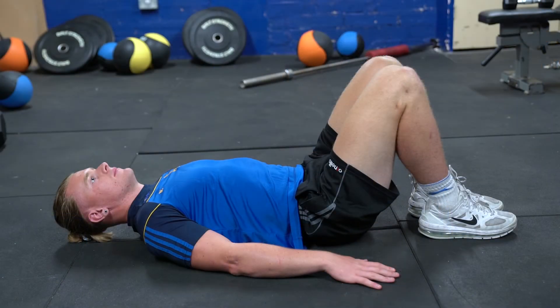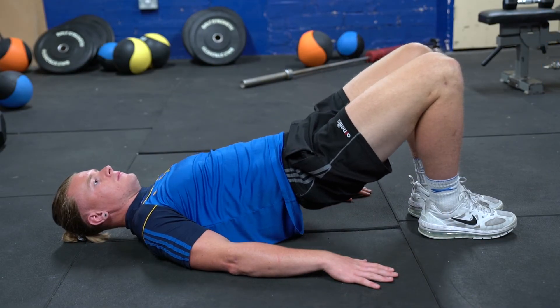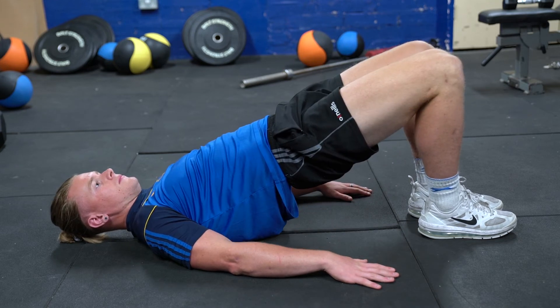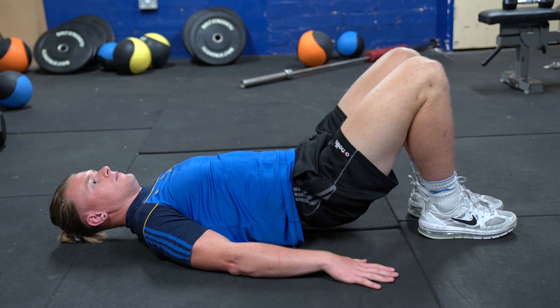With heels close to the bum to start, push hips up towards the ceiling, squeeze the glutes at the top, hold a second, and then slowly back down — all the way up, hold, and down again.